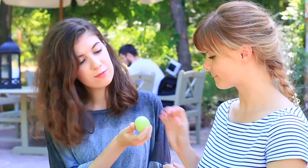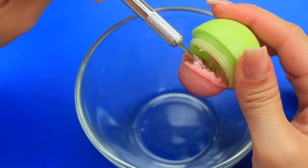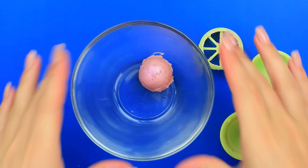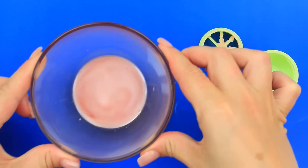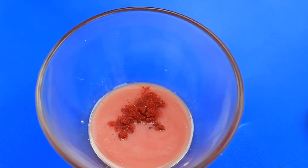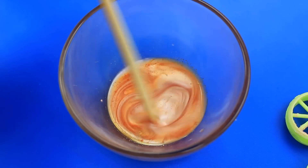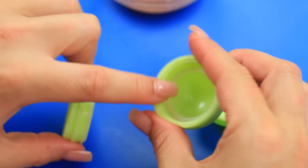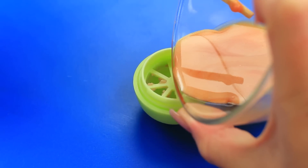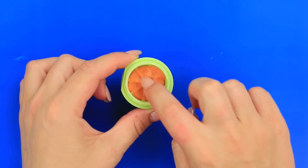Does your friend use your makeup and never return it? It's the right chance to teach her a lesson. Take an old lip balm you don't use anymore and remove it from the container. Melt it in a microwave for 15 seconds or in hot water and add cayenne pepper — that'll be enough. Mix it; the pepper will turn the balm slightly orange. Put the middle part on the cap, pour in the balm, and place it in the fridge to cool. Once hardened, assemble the container.